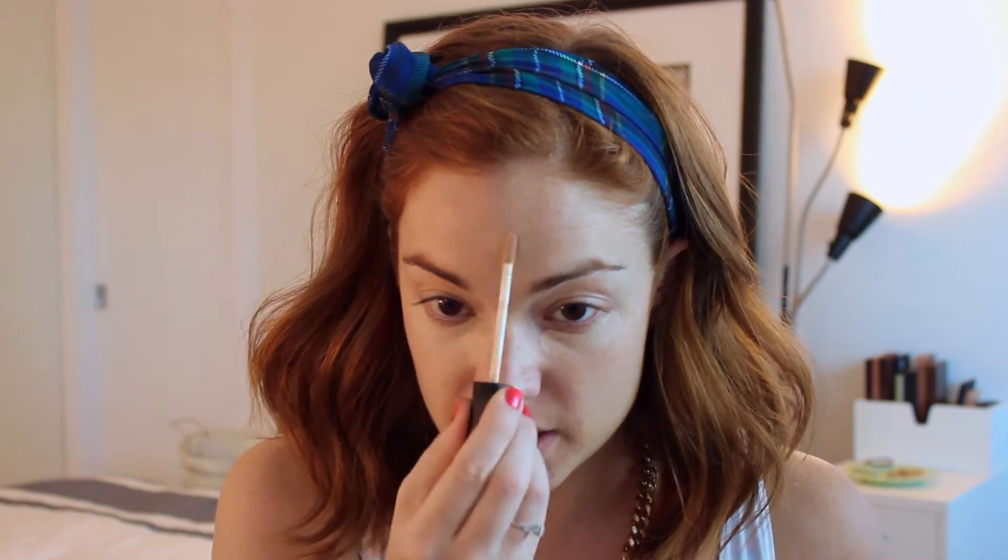Next, we're going to conceal. You can skip this part if you think it's too much fuss, but I feel like I need it. So I use the NARS Radiant Creamy Concealer in Vanilla. I love this stuff. It's perfect for under the eyes, perfect for blemishes, highlighting, really everything. So I'm just going to put a little bit under my eyes. Not that much. I've got a little mosquito bite thing up there. I'm just going to put a little bit around my nose, and then just cover a few of these little horrendous spots. This concealer will not crease. It really does just last all day. You can kind of leave it on and forget about it and really not worry.